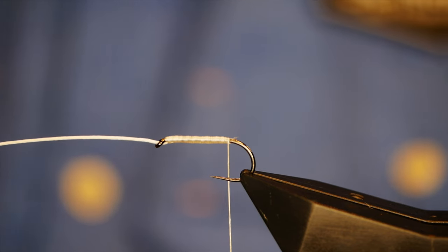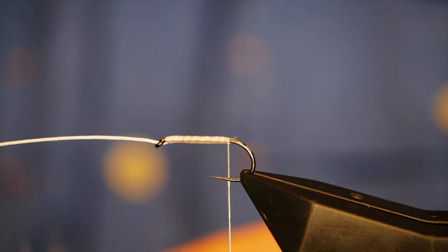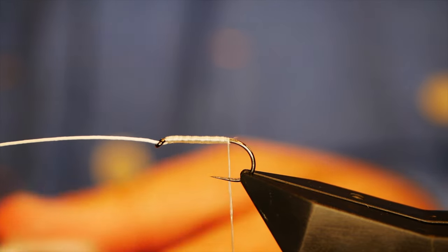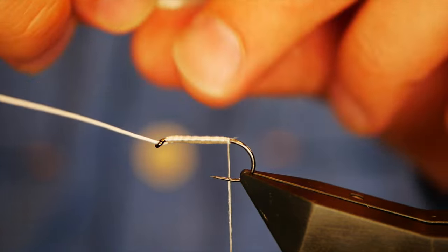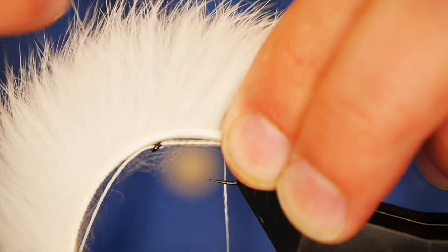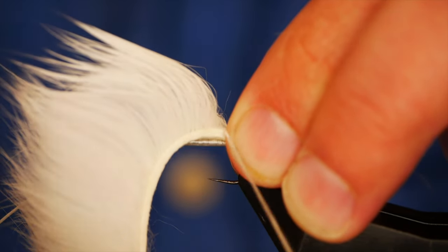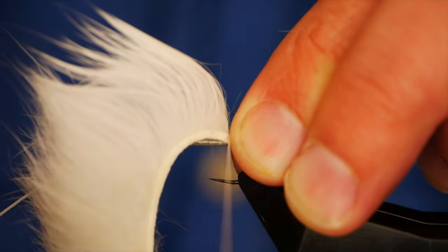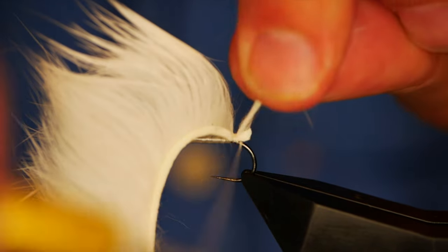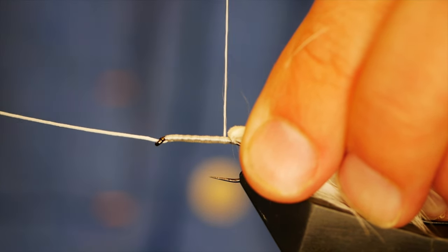The next thing is to attach our Zonker strip. I've got my prepared piece. I want to bring back enough so that I can tie it in at the top of where I cut my V. It helps to dampen it down sometimes. I'm just separating that strip now — it's a bit fiddly especially initially. I'll get one turn in, two turns in, and with three that's about all you need. Next I'm going to come in behind, pull the Zonker strip over the top, and get a couple of turns in.